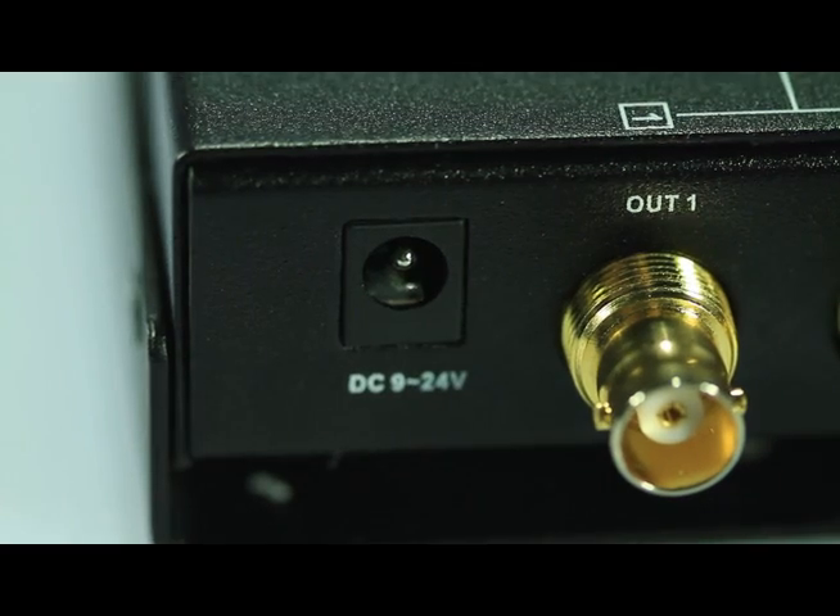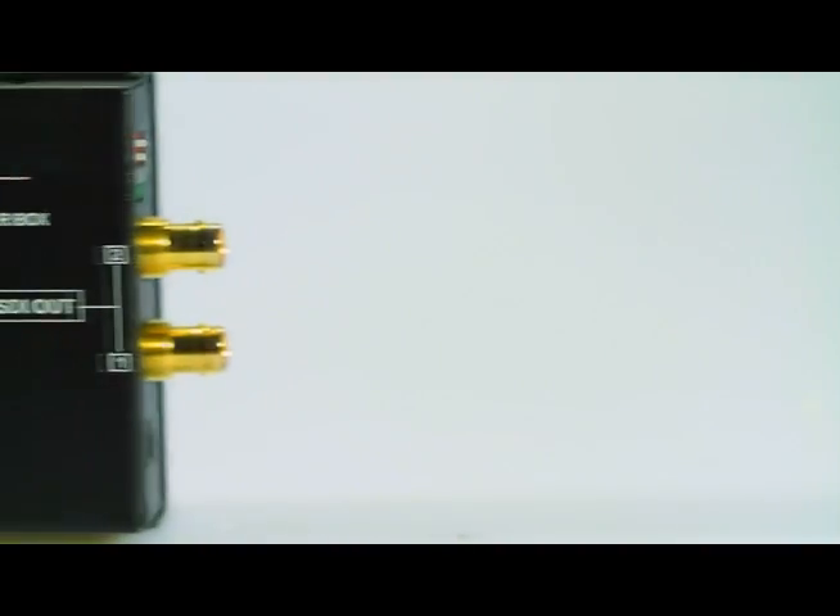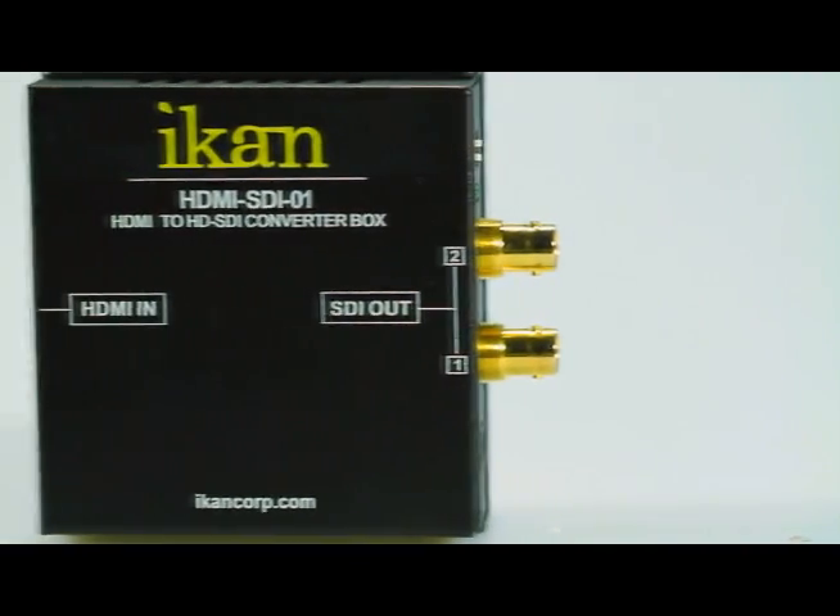What makes this box more useful than some of the others that are on the market is that it has a wider range of power options: 9 to 24 volts. Otherwise you'd be using a proprietary battery option or a cumbersome power regulator to power it.